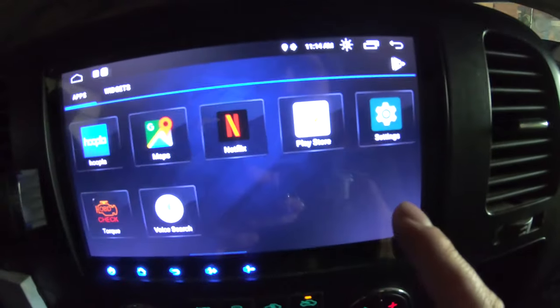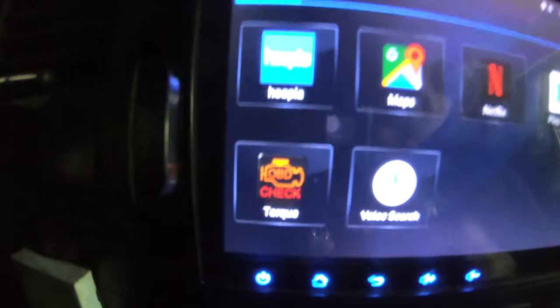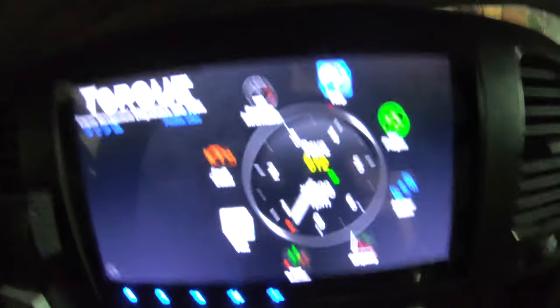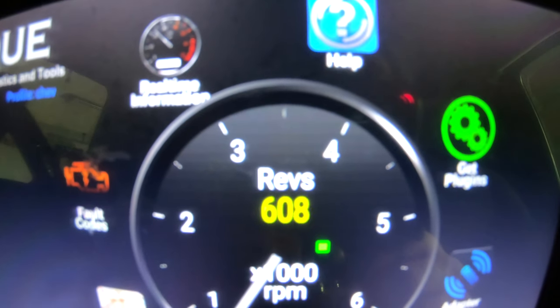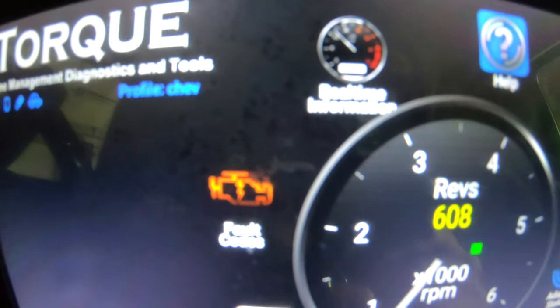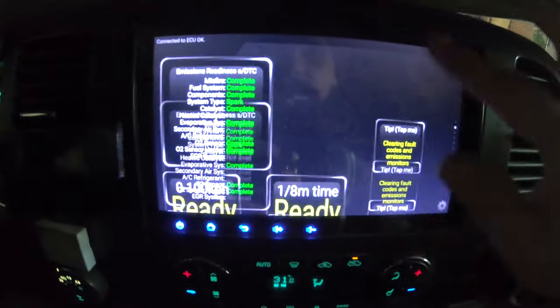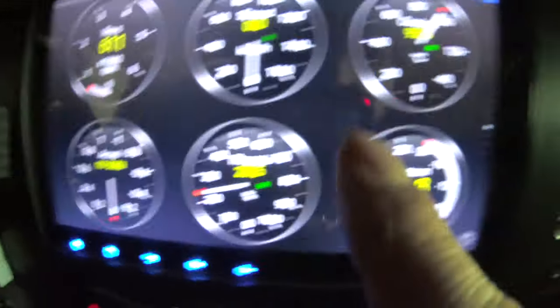We'll go into apps and slide over until we see a picture of an engine that says Torque underneath. Open it up, and there we are — we've got real-time information. It reads out your revs. We can get a map view, fault codes, and real-time information. Some serious data coming out of here. It sees what your throttle is doing, your vacuum, coolant, speed, and more.